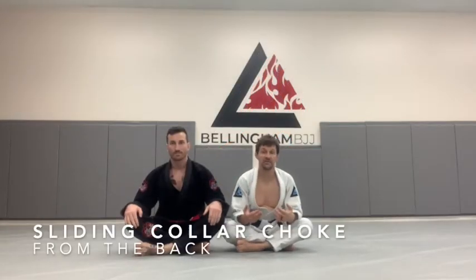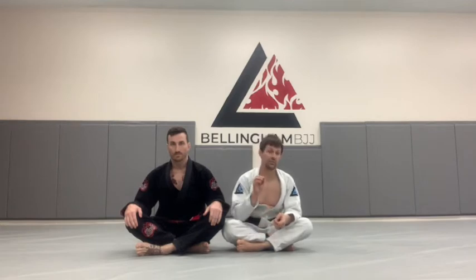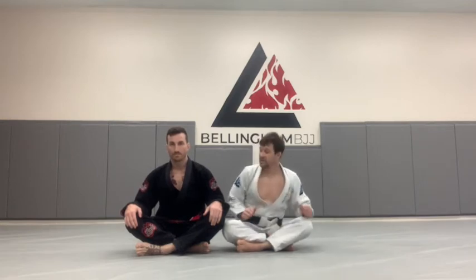The sliding collar choke is a gi-specific choke that uses the collar. Unlike the rear naked choke, you can't use it in no-gi grappling, but it's still a foundational technique that's really high percentage, very safe, and still works at all levels. So let's get into the sliding collar choke.